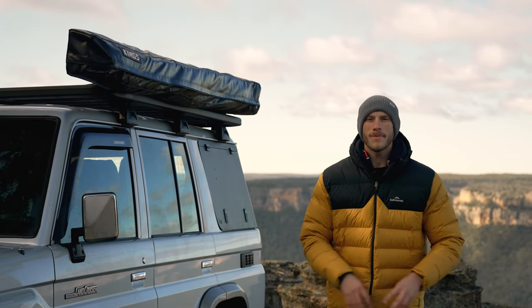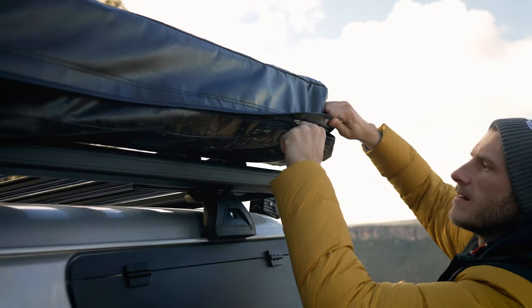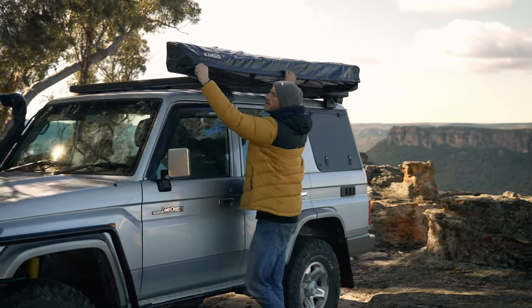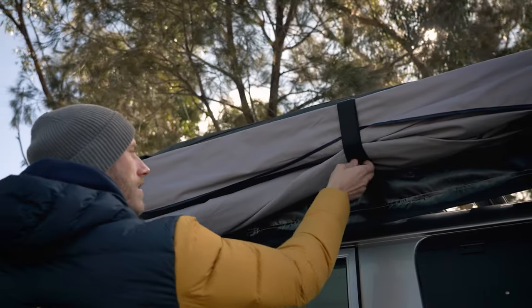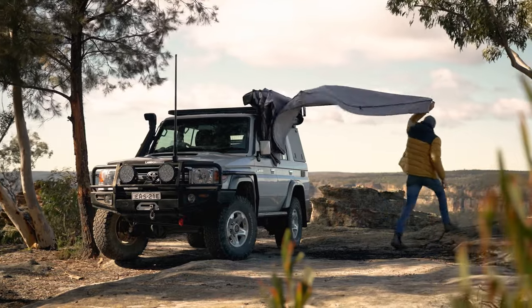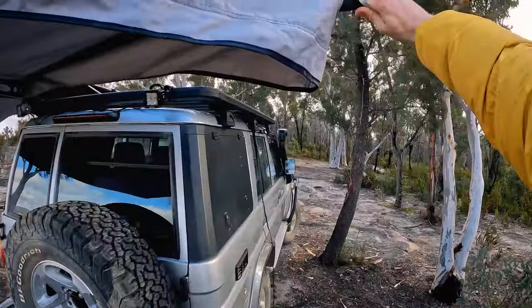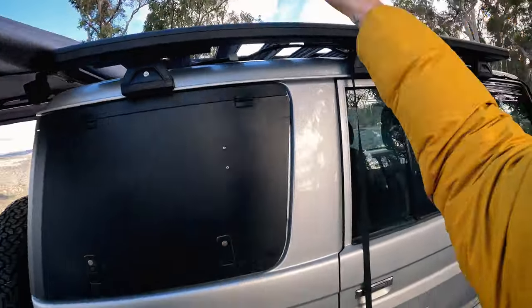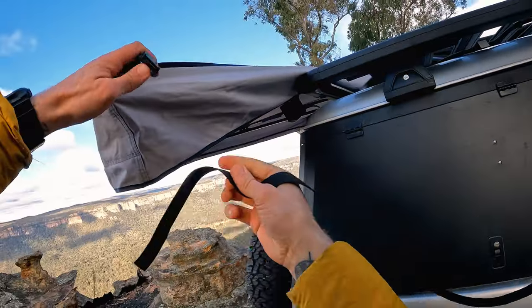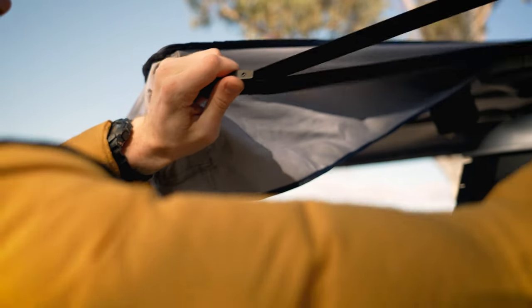Now that we're out at camp I'm going to show you just how easy it is to set up and pack away. First up, unzip the heavy duty transit bag and fold it over to the back, then undo these two hook and loop straps. Grab the end of the awning with the cam buckle on it and walk it all the way to the rear of your vehicle. Take the strap with the carabiner on it, find somewhere to secure it to your roof rack, then feed the strap through the cam buckle on the awning and pull it tight.